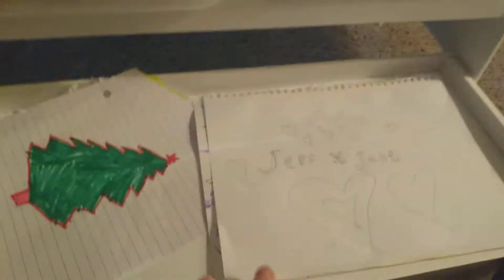Hey guys, today I'm going to teach you how to make this. All you need is, if you have a doll about American Girl size or My Life size, you can use one of these rolling things.